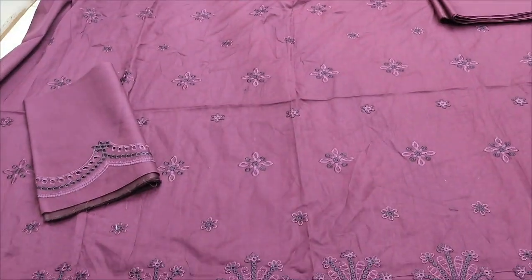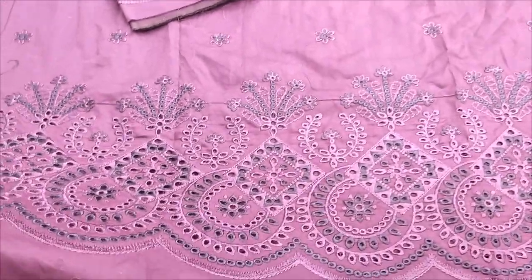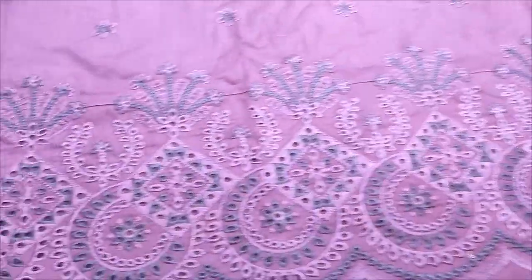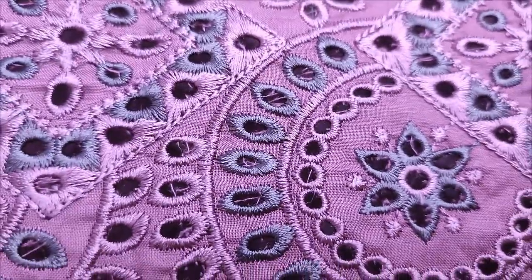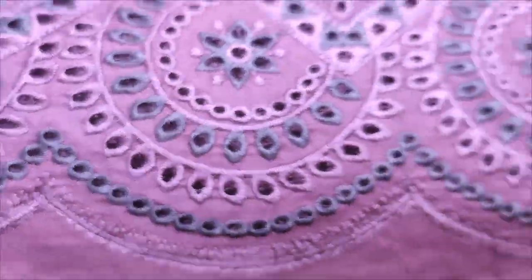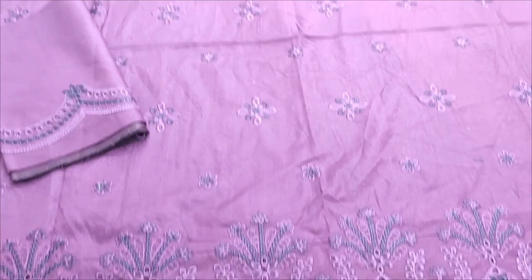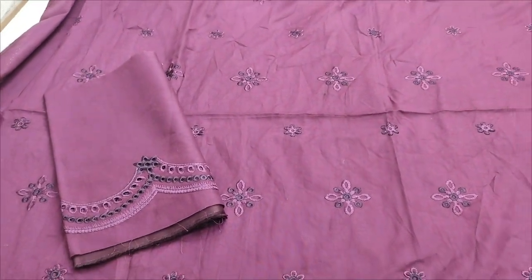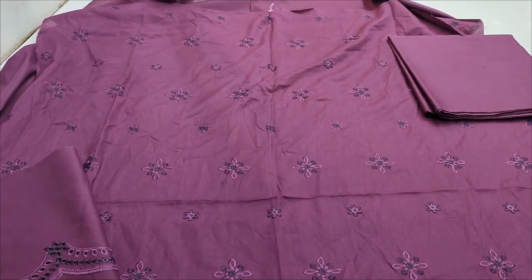This is a second design — chicken curry style. Embroidered front in Mergenda color, embroidered sleeves, back and trouser plain.